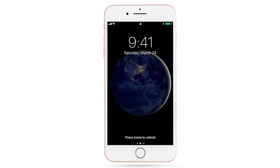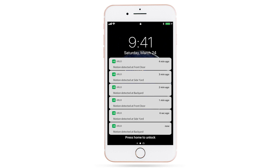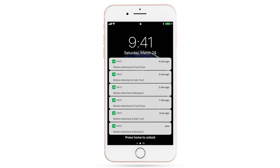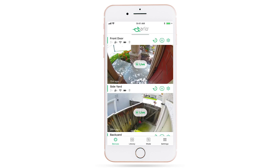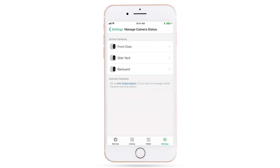Love Arlo but don't love getting a lot of notifications? With Arlo Smart, you'll get the alerts you want and less of the ones you don't care about — like the cars that drive by or tree branches that blow in the wind. Thanks to the power of the Arlo cloud, you can use Arlo Smart to filter out motion alerts that don't matter to you, so you get notified less.